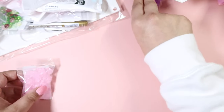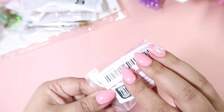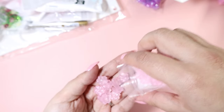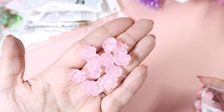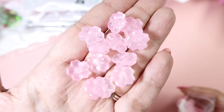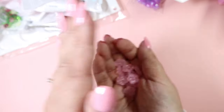Then we've got these beads — these are really pretty flower beads. I think these are glass beads, they're a little bit heavy. The other ones were plastic; these ones are glass beads and just look how pretty they are — absolutely stunning.